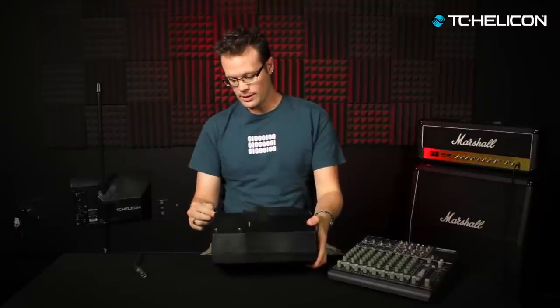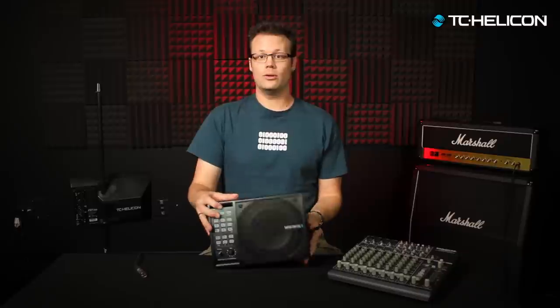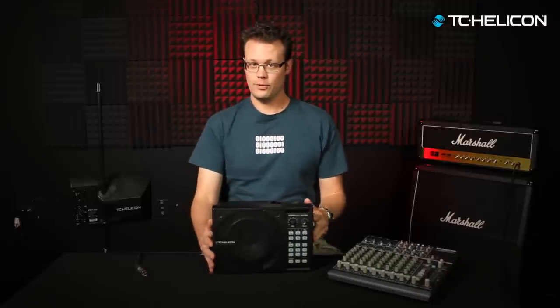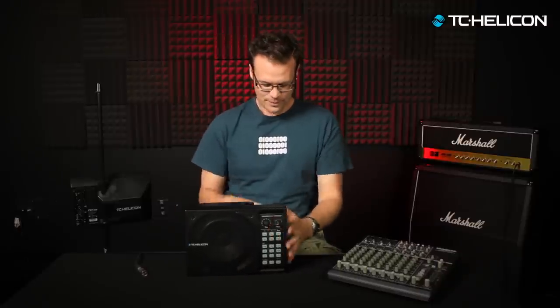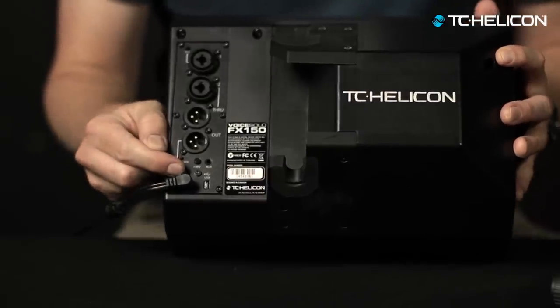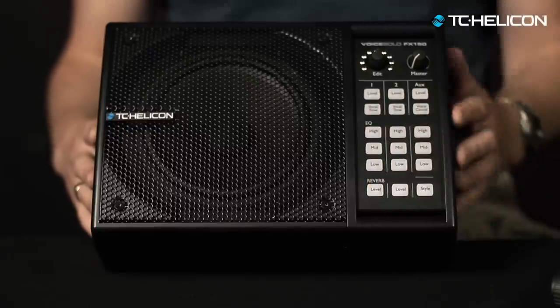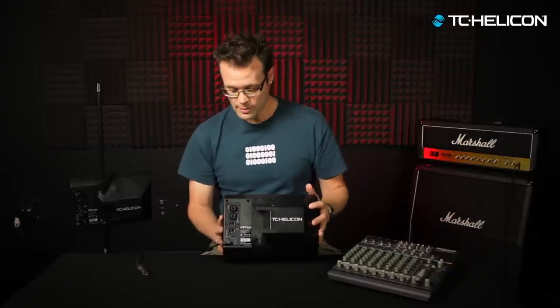So we've talked about connecting the power. I've got one that's live now, so I'm just going to plug it in back here. I'm going to push the power button, wait a couple of seconds, and up it comes. You'll notice that the lights all light up — that tells you the unit is active. And then they dim out, which basically means nothing is plugged into the various jacks on the back.